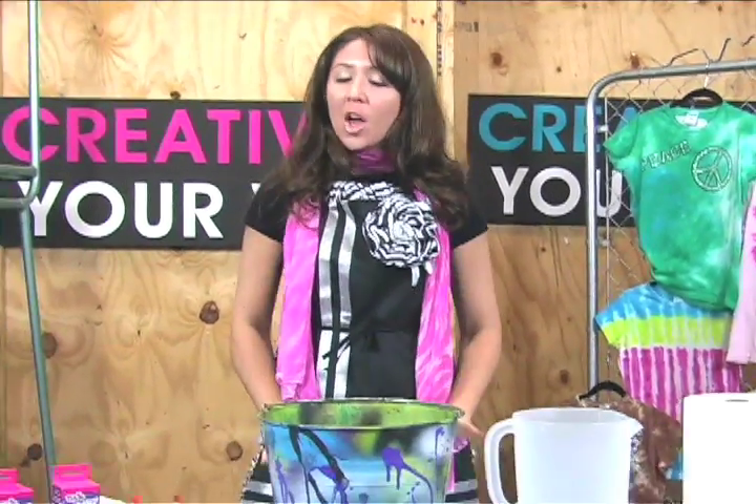Hi, I'm Allison, a.k.a. Fashion Girl from I Love To Create, and I'm here today to show you how to pull off tie-dye mess-free, quick and easy, with my super-secret tie-dye set-up station.